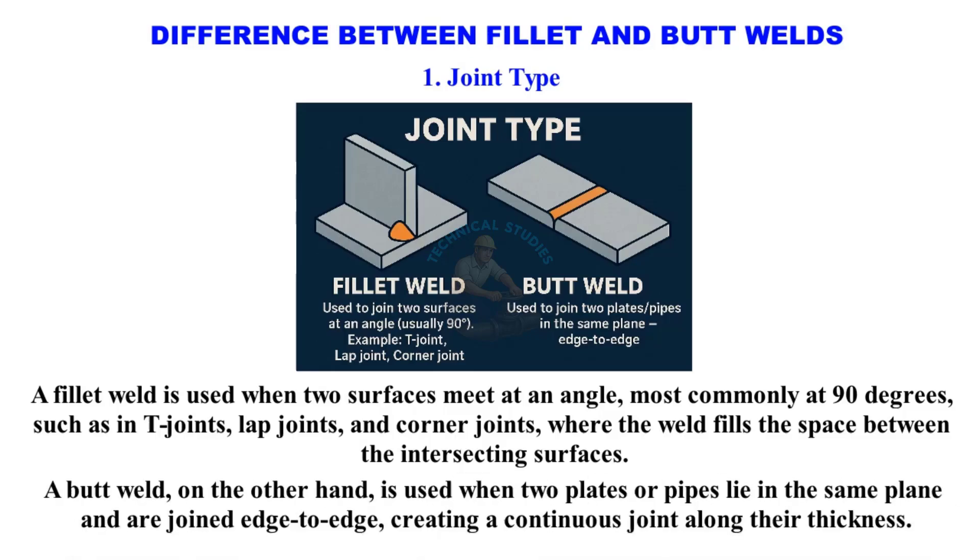A butt weld, on the other hand, is used when two plates or pipes lie in the same plane and are joined edge-to-edge, creating a continuous joint along their thickness.